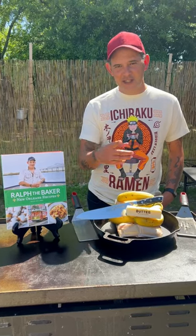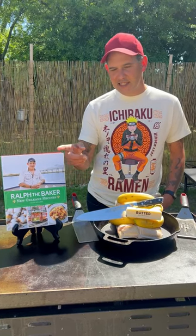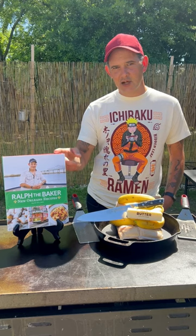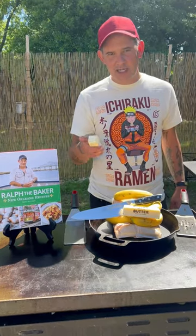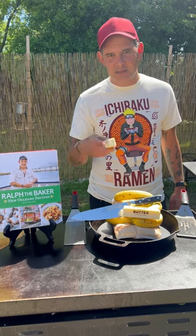All right y'all, today we're gonna make some Bananas Foster. It's in my new cookbook — it's out on pre-order right now, go ahead and secure your copy now. You ain't even got to pay till it's on the way. Don't worry if you ain't got a griddle, y'all — they got all kinds of recipes in this book.